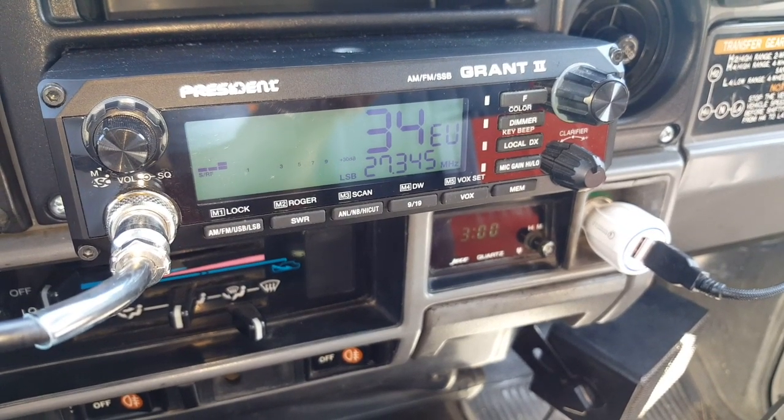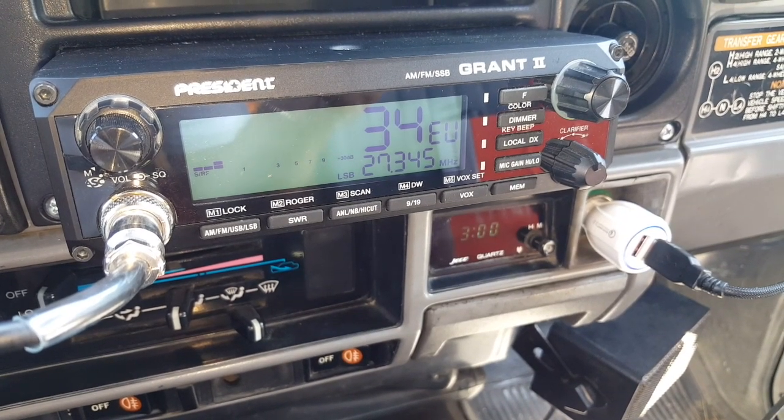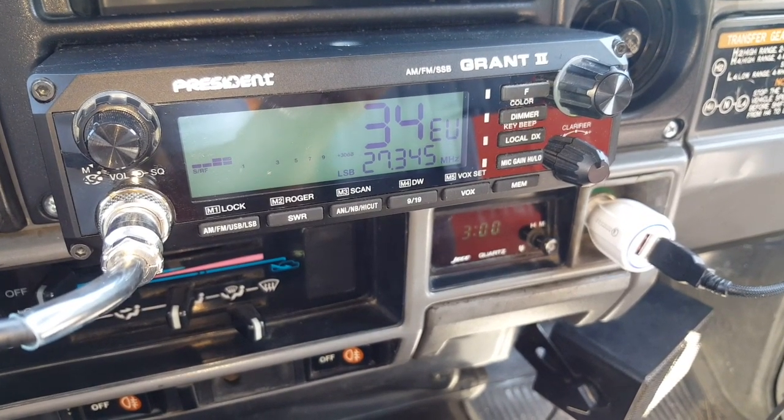The radio seems to work in LSB. I'll keep investigating — otherwise if something is wrong I might have to send it back.